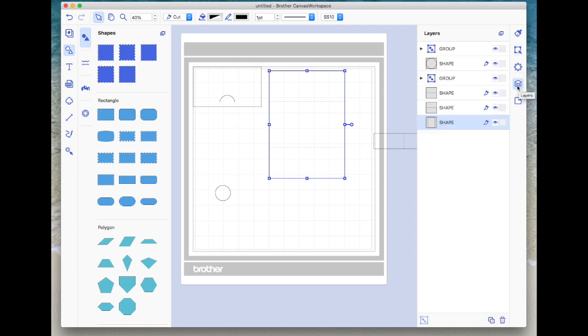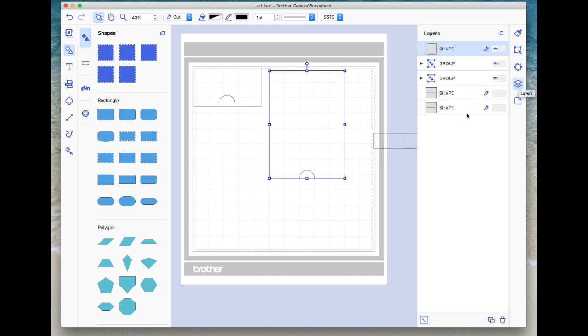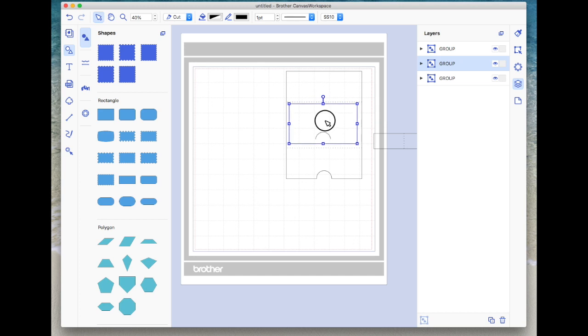I'll right click and ungroup, then come to the layers panel and hide the two dashed lines by clicking the eye icon. I'll bring the circle over the rectangle, select both, come to the editing icon and center them, then hit subtract to cut a thumb notch in the base card. I'll come back to the layers and turn the dashed lines back on, then reselect everything, right click and make a group. So now I've got my base card, the insert piece, and the belly band.